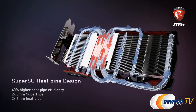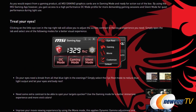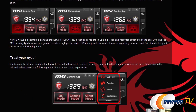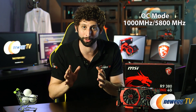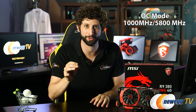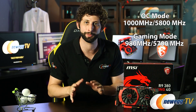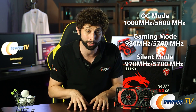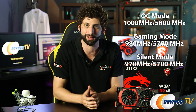You're going to get 40% greater heat pipe efficiency across four different pipes. You've got two standard 6-millimeter pipes, and you've got two 8-millimeter super pipes with the SuperSU technology. The 380 comes with the MSI Gaming app, which has MSI Cinemax technology inside of it, letting you customize exactly how your video card runs in your system. You've got OC mode for you hardcore overclockers out there, that lets you squeeze every last drop of power out of this thing. Then you've got Gaming mode, which is a really nice balance between performance and thermal temperature. And then finally, you've got Silent mode, which lets things run real quiet when you don't need every last bit of power that's inside the card.